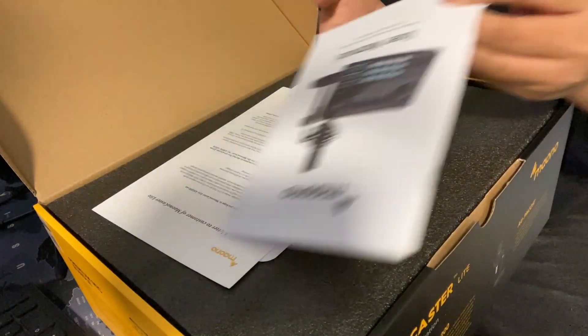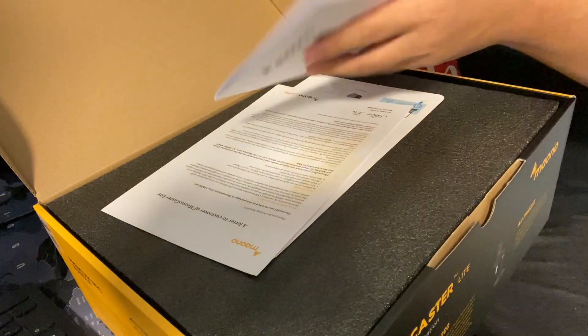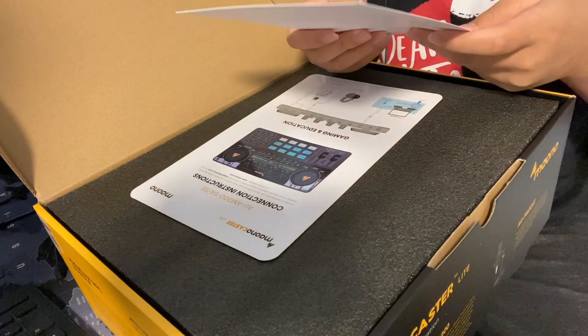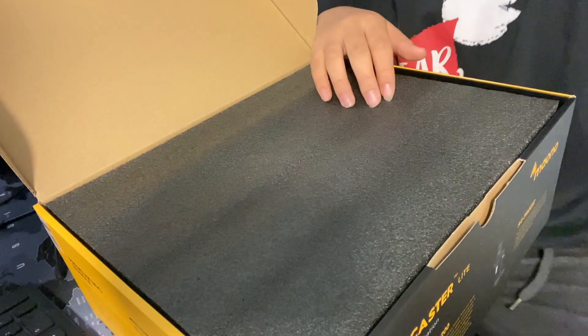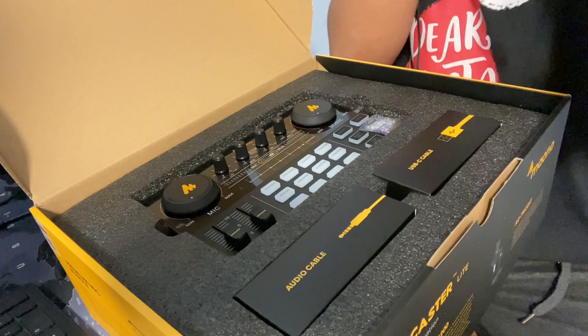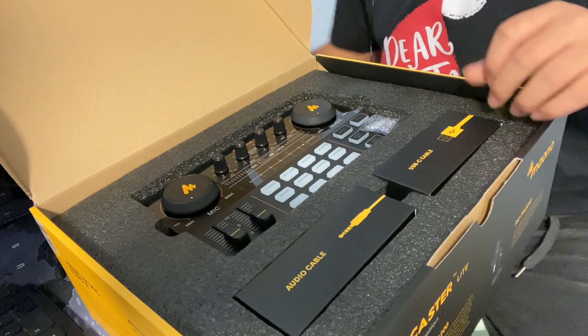Oh my god, all right. I'll read this later off video because I did not want to read this right now. Letter to customer — I will also read this later. And this is a Steam Deck. Pretty sure it comes with a thing. Gaming and education — what's this for education? Who uses this for education?